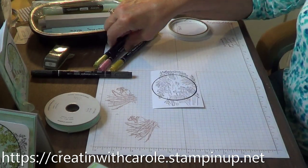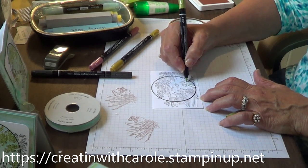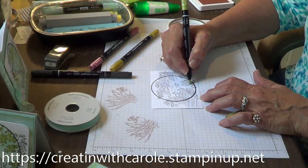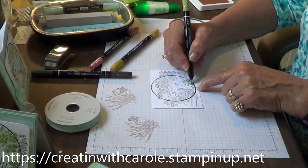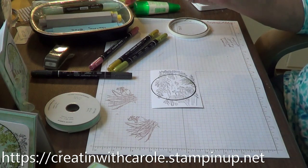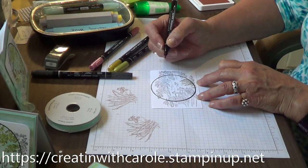I'm going to take my old olive Stampin' Write marker with the thin end and carefully — because I don't want to smear since it's the wrong ink — get some of these cattails a little bit with the old olive. Just add a little color into it. I'm only coloring inside the circle. I also need my copper clay — one of the new in-colors — to do the top of the cattail.